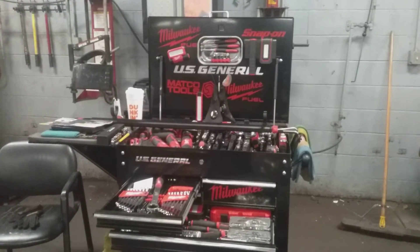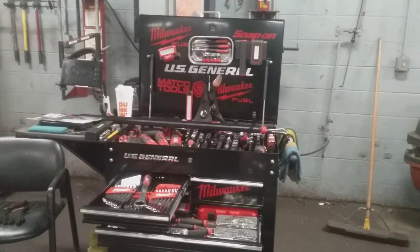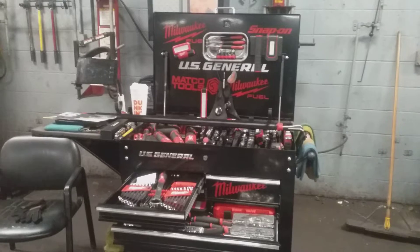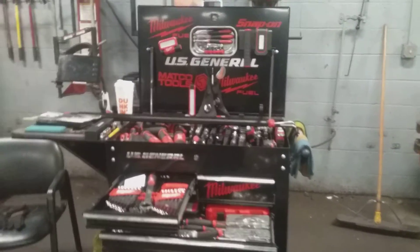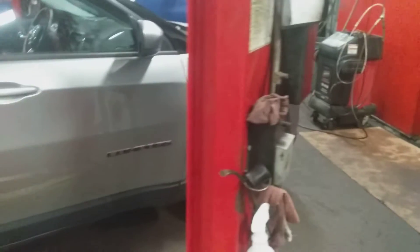Good evening ladies and gentlemen. As you already know, this is your U.S. General five-drawer two-cart with side tray and deep compartment. As always, I keep my signature Dunkin Donuts coffee lingering somewhere in the background.